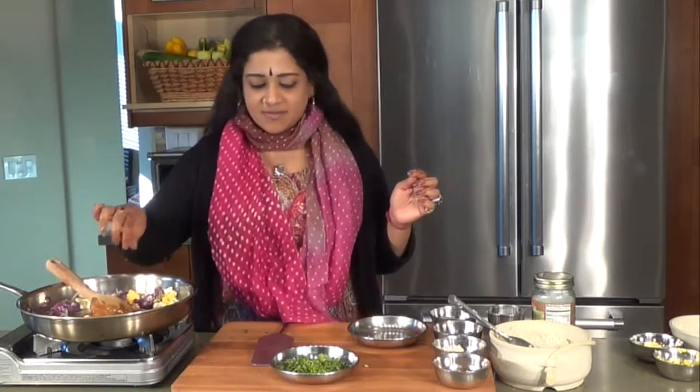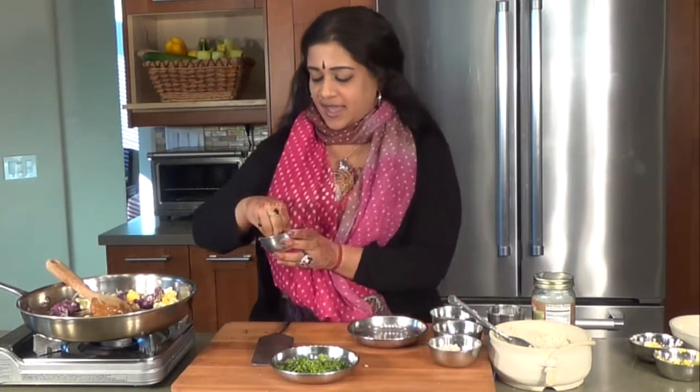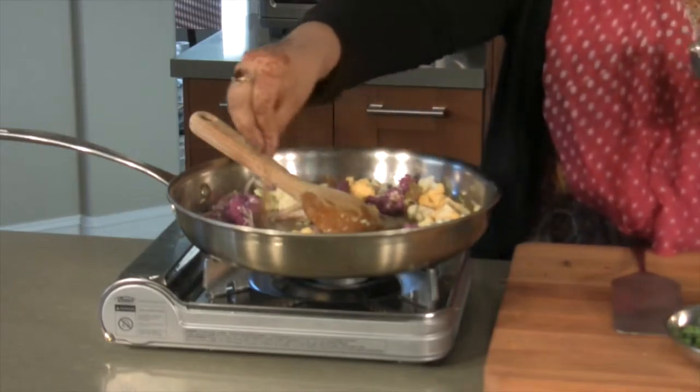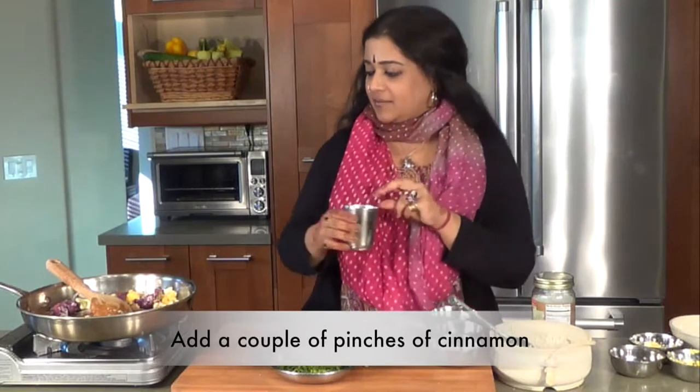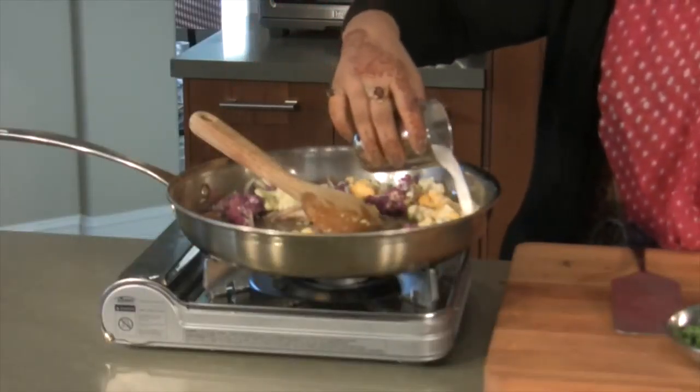All of that is mixing together. At this point, I'm going to be adding some cinnamon — about a couple of pinches of cinnamon. And then I'm going to be adding some coconut milk.